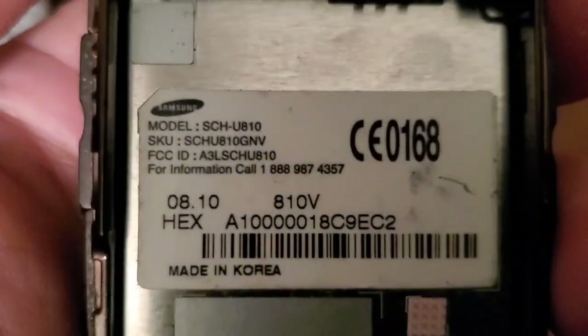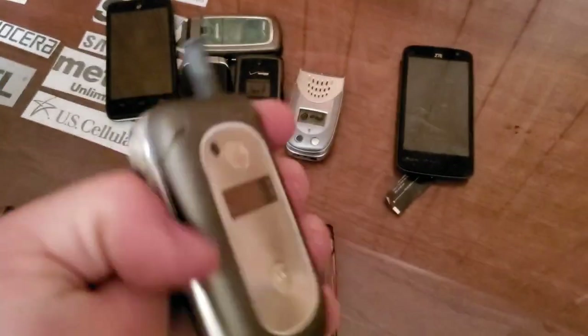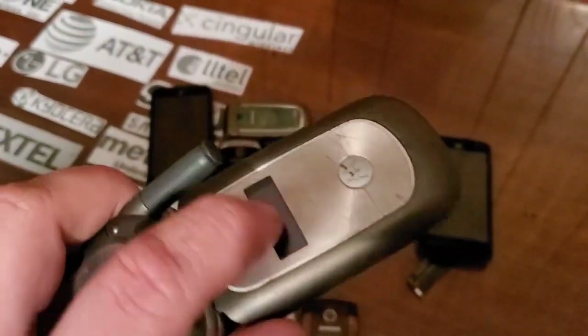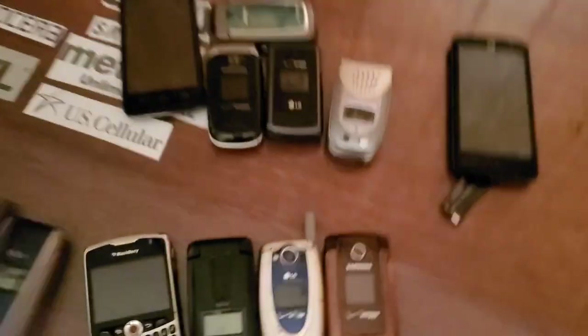Here's the other Samsung U810 — it's got a cracked hinge right there. Other than that it works, and it's missing the back cover. Here is the other Motorola — I don't remember the number — the V325, I think. This one's got a broken LCD — it's really in bad shape, so we're going to drop-test it.